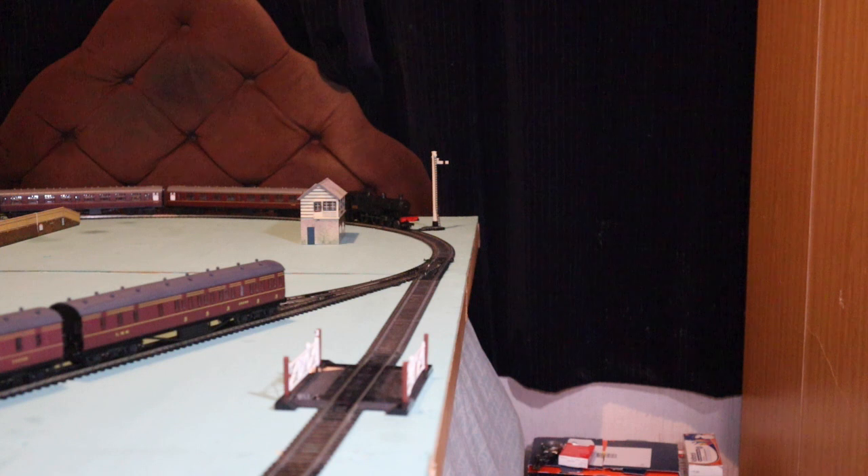If you find one described in good condition and you want it, my opinion is if it's the right price, dive in. I paid about £75 for this one and it was brand new in the box. This one was brand new.